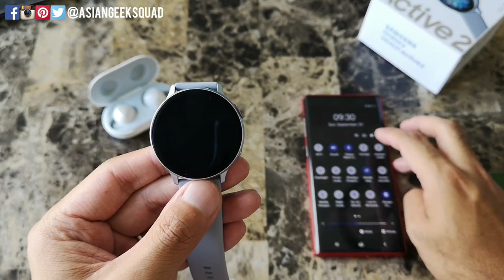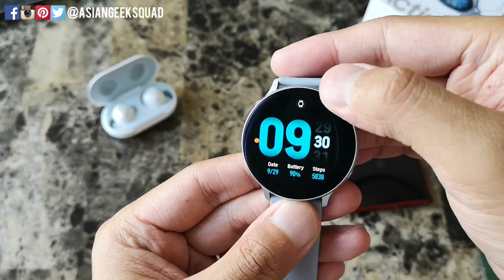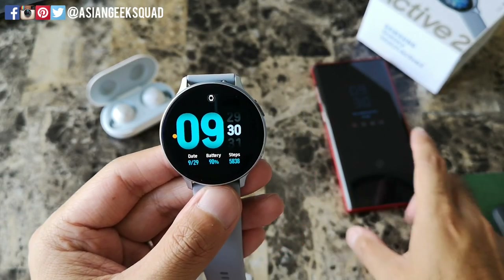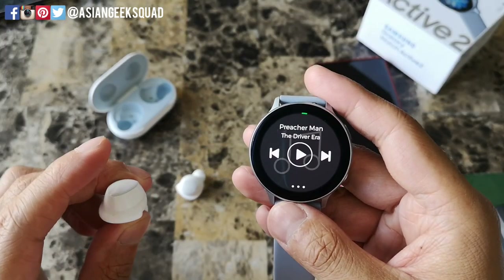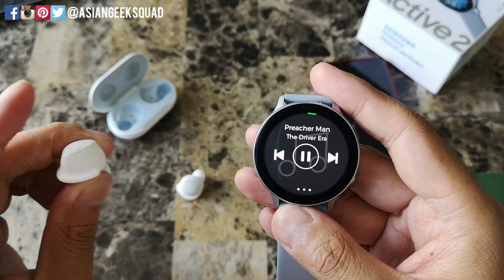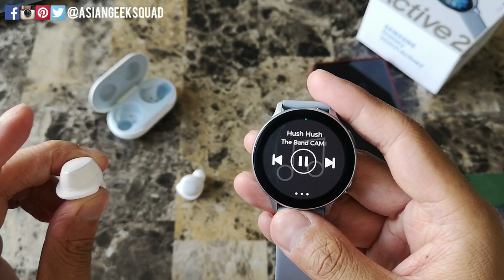Now I'm gonna put my phone on airplane mode. With the phone on airplane mode you can see there's a little watch icon at the top, which means it's on standalone mode. Let's go ahead and try out Spotify. You can tap once to play the music, tap once to stop it, and tap twice to skip a song.